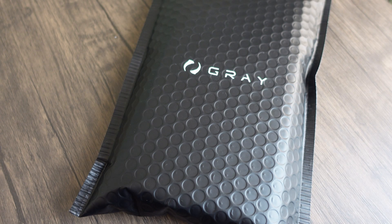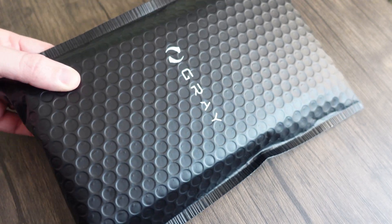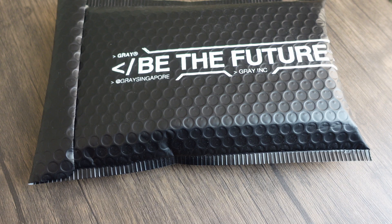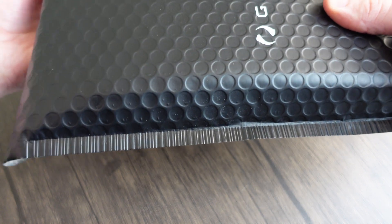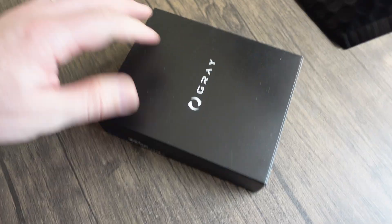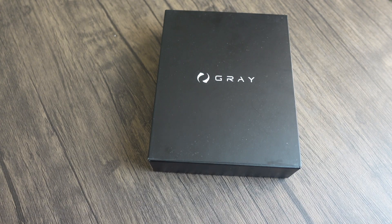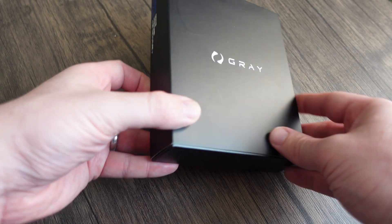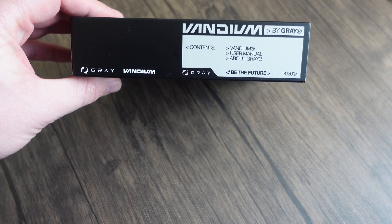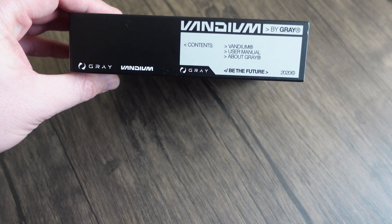Let's begin with the unboxing. It comes in a really nice piece of packaging — there's the Grey branding on the front, and on the back it says 'Be the future! Grey Singapore!' Really cool. It's a bit tough to get open. So inside we've got a black box that says 'Grey Vandium — Be the future,' with a label, the Vandium logo on a nice blue, and a user manual about Grey inside.